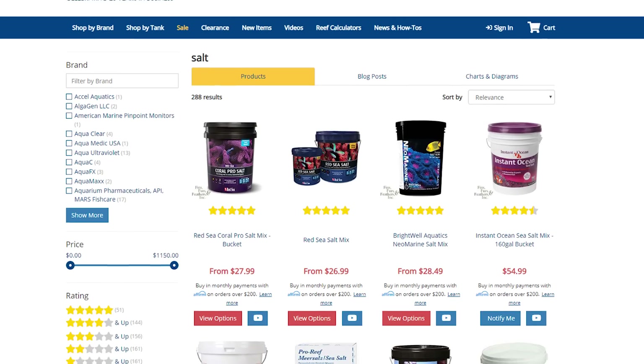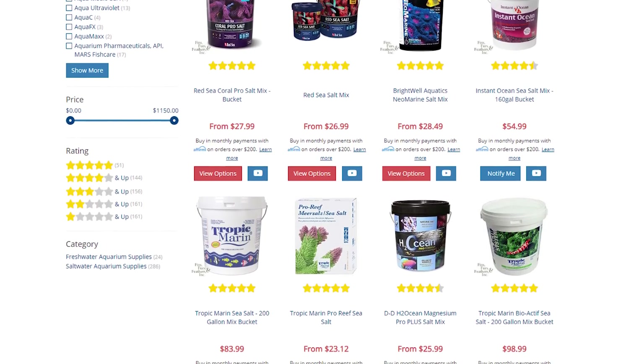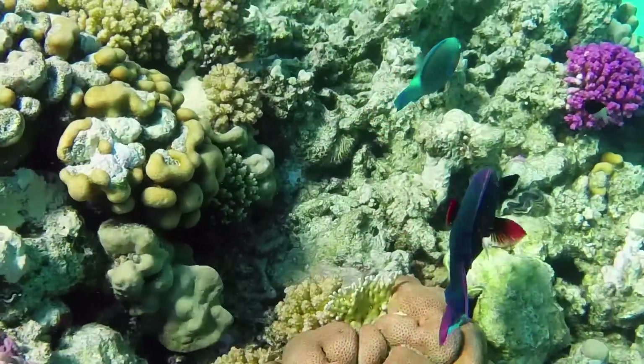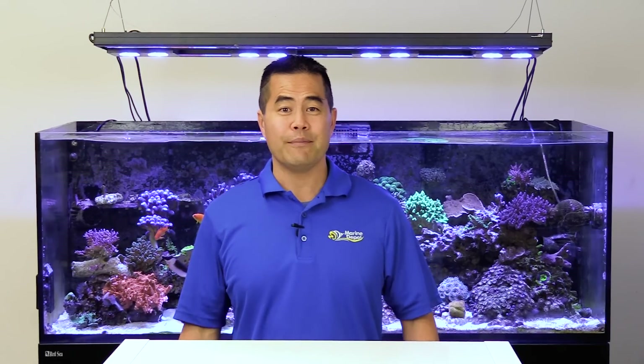Fortunately, aquarists today have many brands of pre-blended saltwater mixes to choose from that contain all the elements found in natural seawater at the proper levels to keep your corals, fish, and other aquarium inhabitants healthy. I don't think there's a best way to mix salt because it's just not that complicated. Add the right amount of salt into RODI water and mix it. There are, however, a few tips that can save time and make mixing batches of saltwater go smoothly.